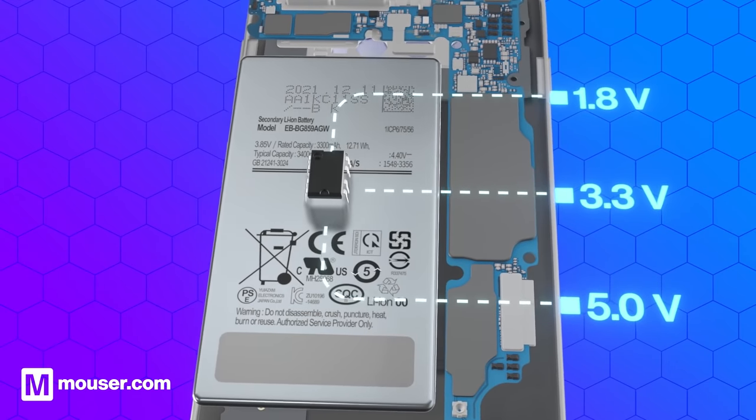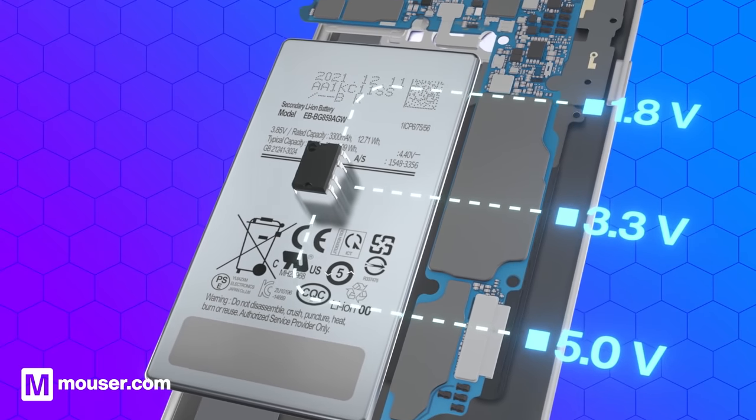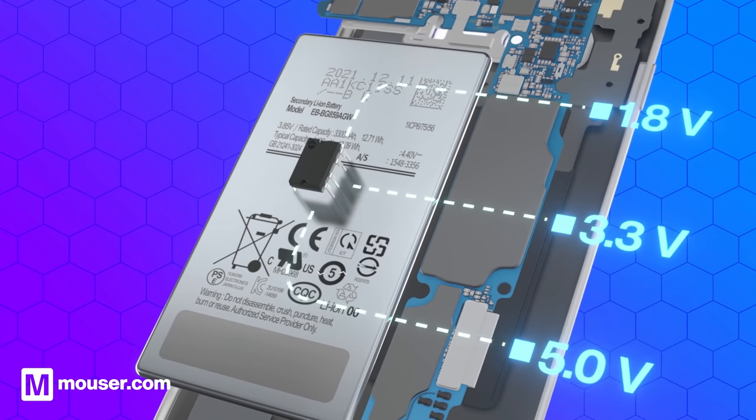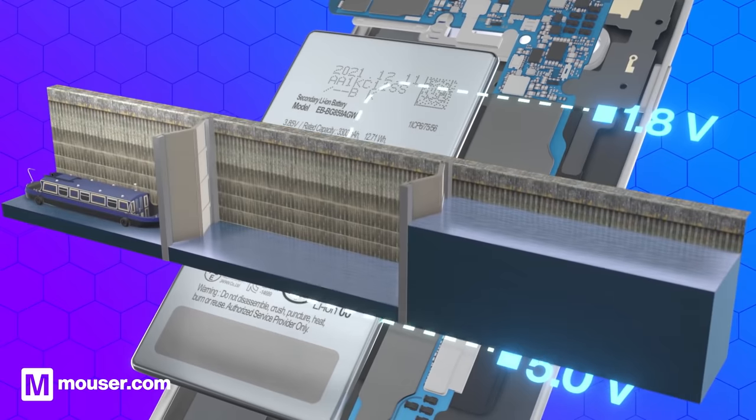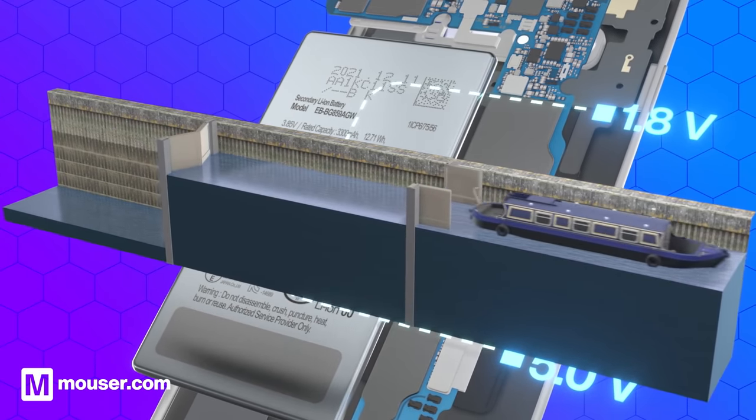The DC to DC converter takes the input voltage from the battery and converts it to the appropriate voltage level, whether above or below the battery's nominal output voltage. You can think of it as a canal lock used for raising and lowering boats between different water levels in a river waterway.